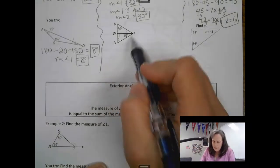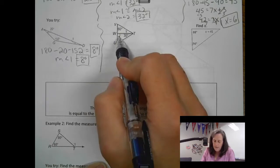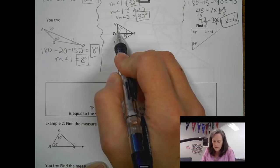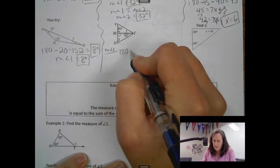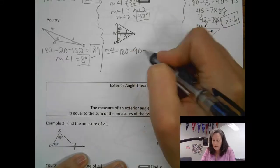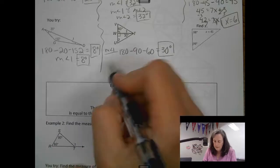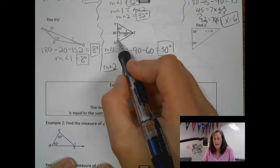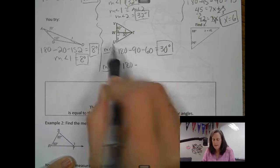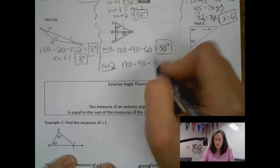Next one. For angle 1, here's the triangle. If this side is perpendicular, then that angle is also 90 degrees. So 180 minus 90 minus 60 leaves 30 degrees for angle 1. For the second triangle, the measure of angle 2: 180 minus 90 minus 30 — and look, that 30 matches angle 1 — which leaves 60 degrees for angle 2.